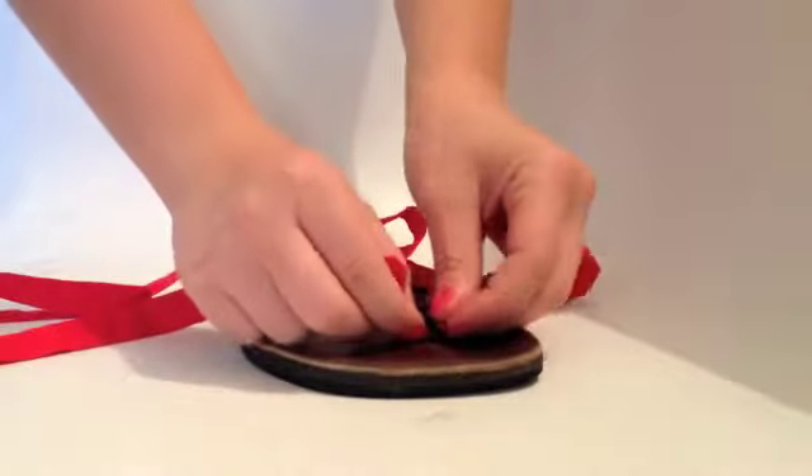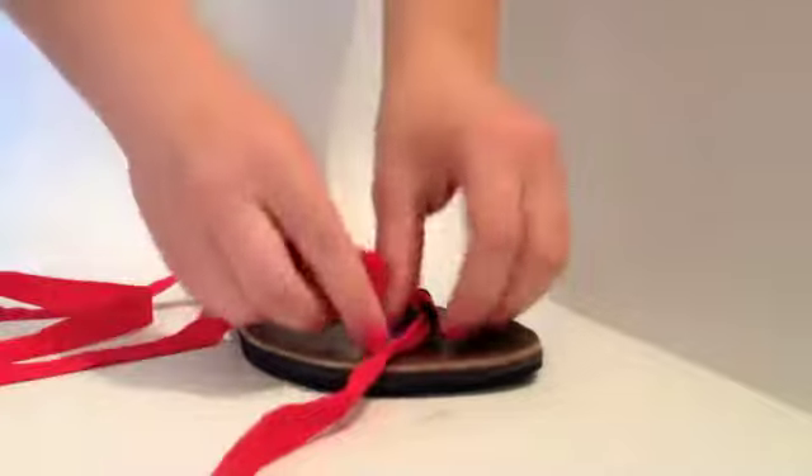Lace the straps through the front loop, pulling each end through so that they cross.